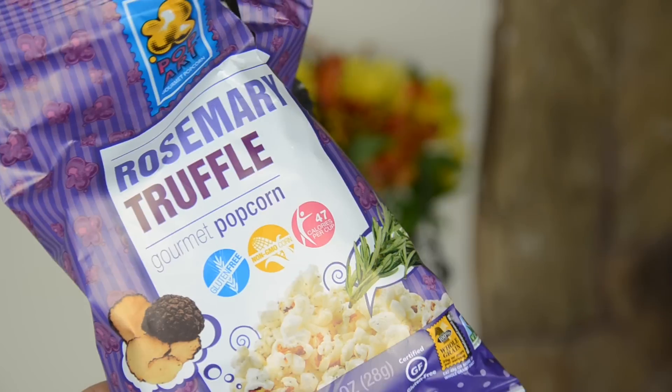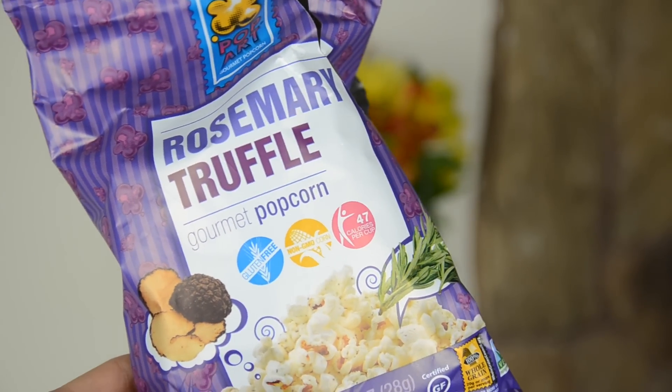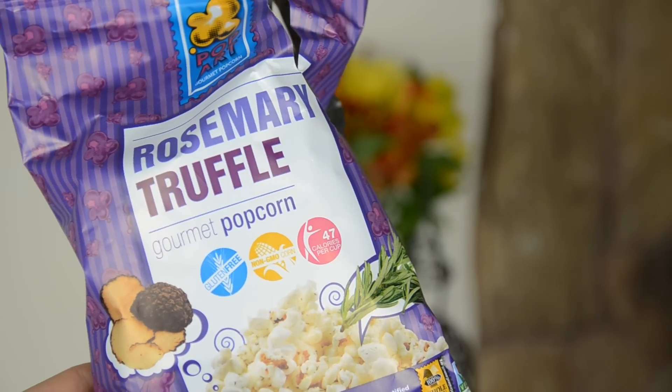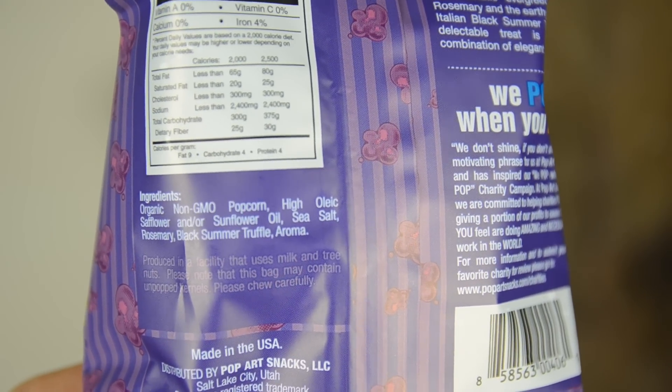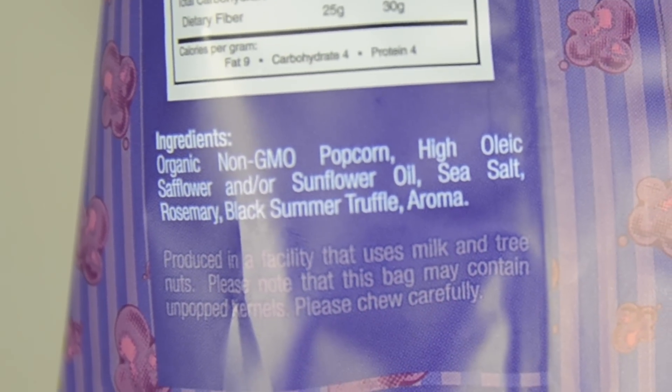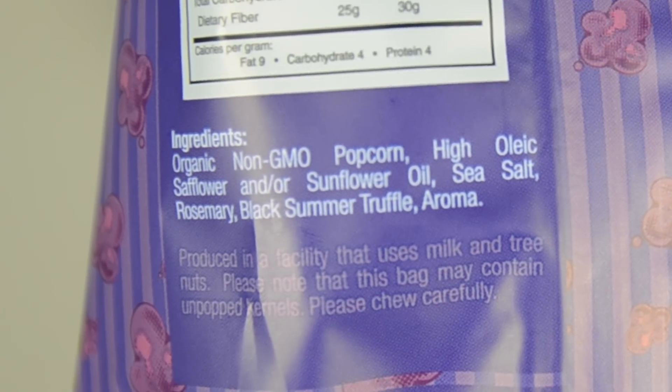So the first product that I see is the rosemary truffle gourmet popcorn. It says it is gluten-free, non-GMO, and has only 47 calories per cup. No trans fat, air-popped, vegan-friendly. Let's look at the ingredients. The ingredients look quite good — not that many of them. The only ones I'm a little iffy about are the safflower and sunflower oil, just because those oils tend to be quite processed. The last ingredient is 'aroma' — I'm assuming they added something to make it smell better.